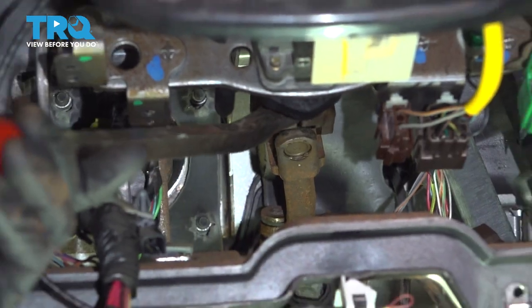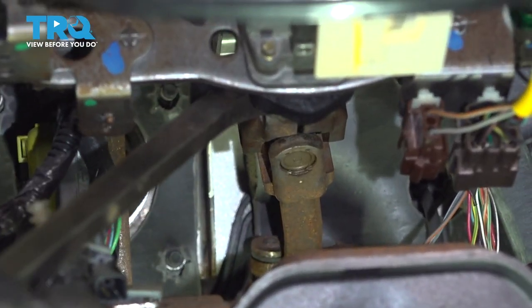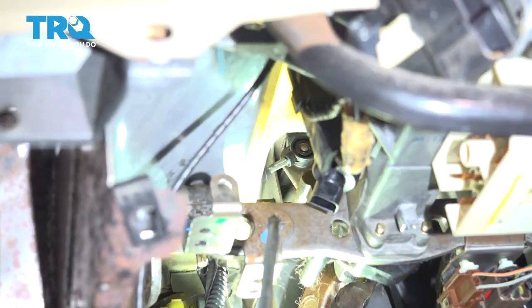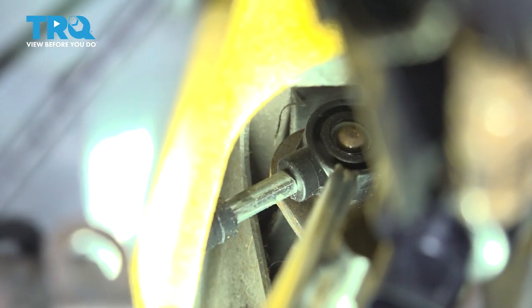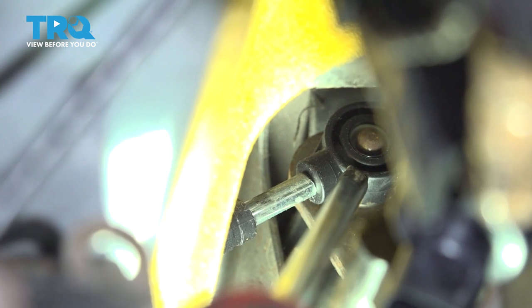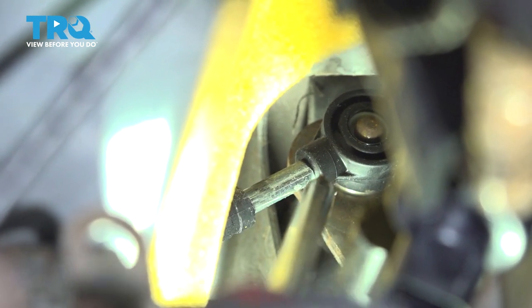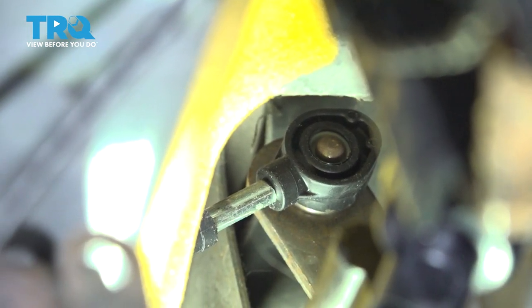To get this off I'll give it a couple loving bonks with a pry bar and a hammer. Now this part's going to be a little bit harder to access — make your way right inside this area and carefully pop this off using a prying device such as a trim tool or even a screwdriver. It should pop off fairly easily. Give it a quick inspection and make sure it's still reusable.